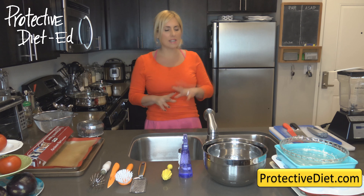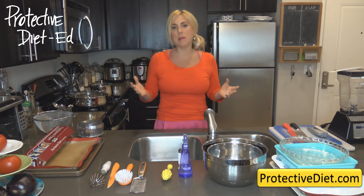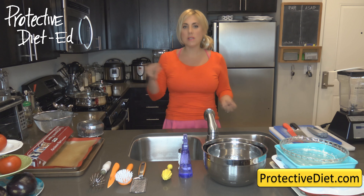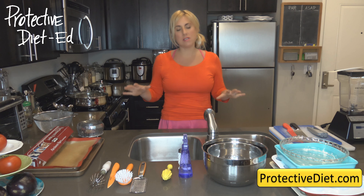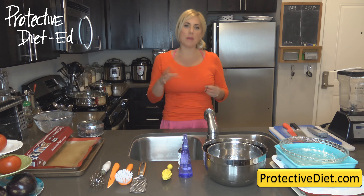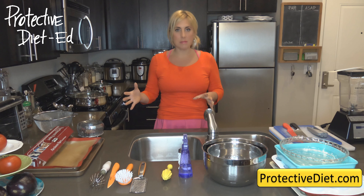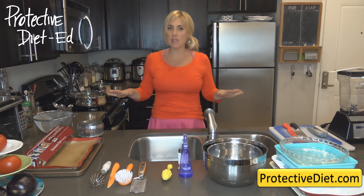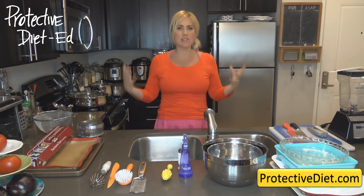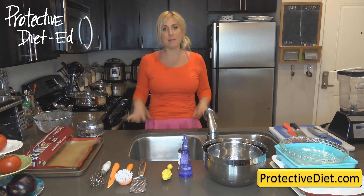I did a kitchen tools class earlier in PD Ed and showed every single gadget in my kitchen, and for some people that's overwhelming. So tonight I want to show what is necessary and essential just to make all the basic recipes on Protective Diet. Once in a while we add a new gadget, but I always make sure you can use one of these essential tools to do the same recipe. These are the tools I use on a daily basis.